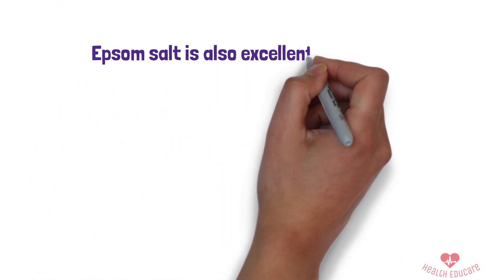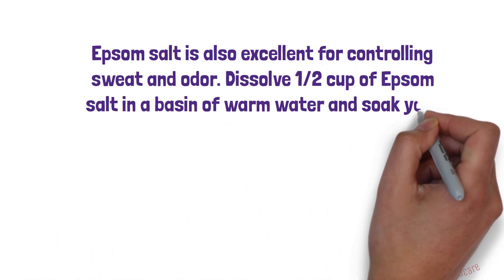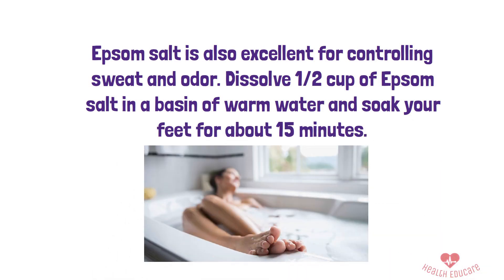4. Epsom Salt Bath. Epsom salt is also excellent for controlling sweat and odor. Dissolve half a cup of Epsom salt in a basin of warm water and soak your feet for about 15 minutes. Repeat this routine a few times a week for optimal benefits.